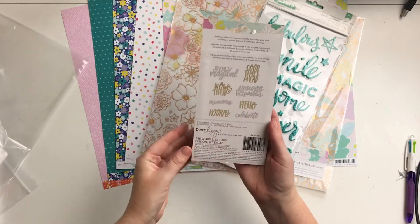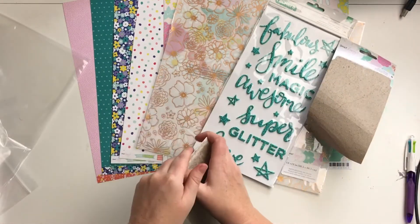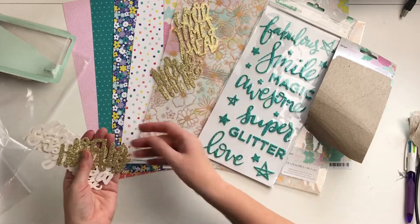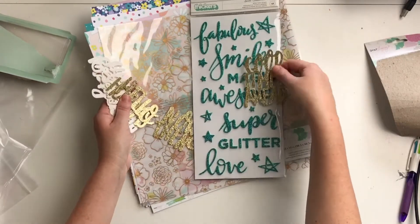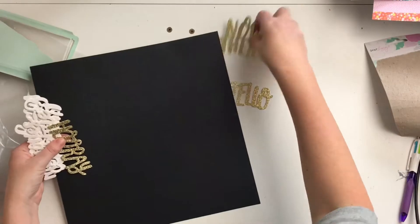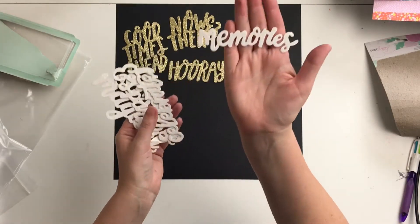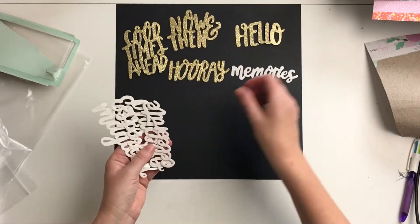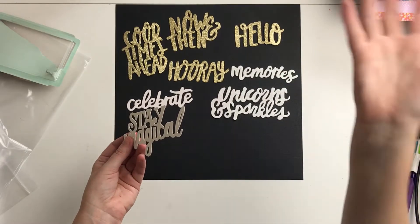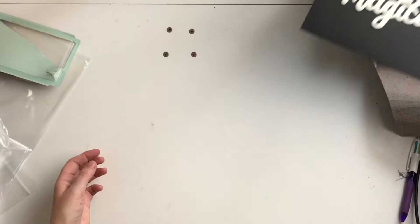Then we've got some glitter die-cut words from the same collection — so there's the white and the gold. These ones are kind of white with a pearlescent glitter, which is really fun. Normally you get gold, silver, rose gold, or copper but you don't usually see this color, so that's pretty cool. Stay magical in unicorns and sparkles — that was that one from the Dear Lizard collection.